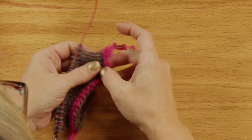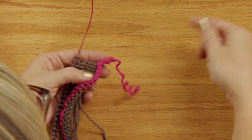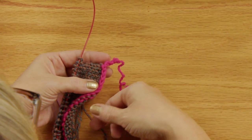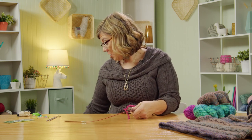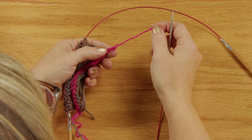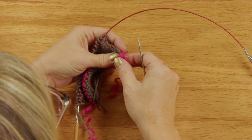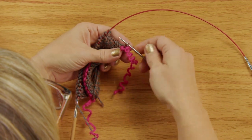Now I'll show you how to join this together to make the hem at the very beginning. With the provisional cast on, you can unzip it and pick up those stitches. Use a second needle — any size smaller than your working needle. I'm using a US size 2. Pull the waste yarn out and it will release the stitches, then slide them onto your smaller needle one at a time.